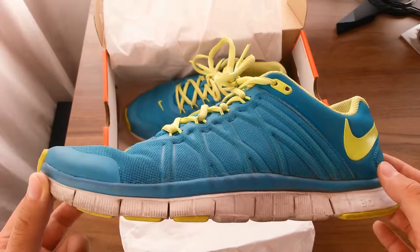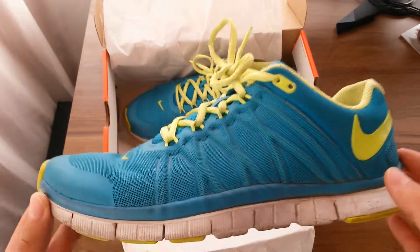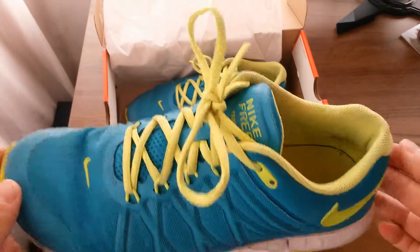If you have any questions or comments regarding this video or these shoes, please don't forget to comment and like our video, and don't forget to subscribe.